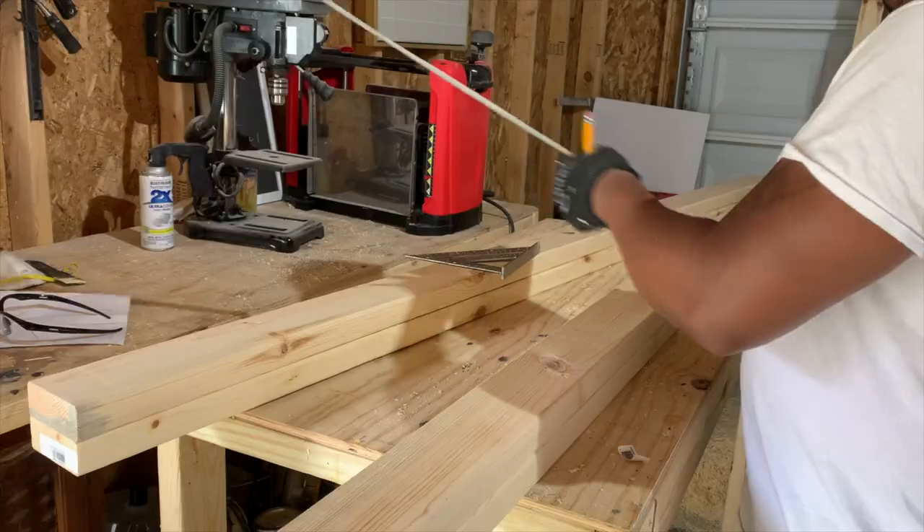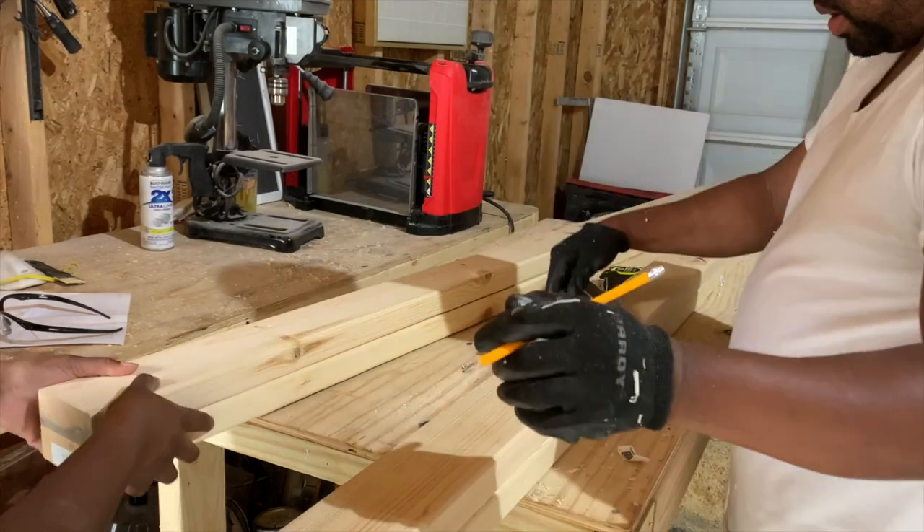So the first thing we did was plane each piece of wood. Since we got this planer, it has been a game changer.